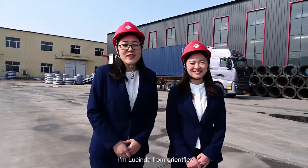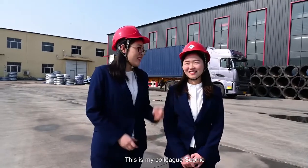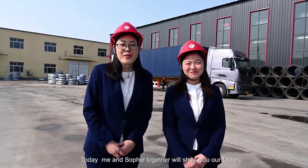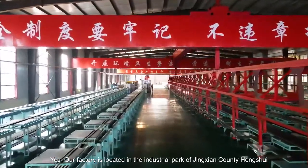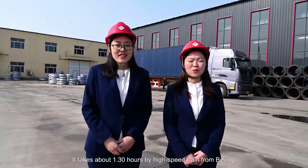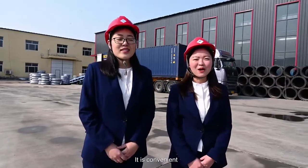Hello dear friends, this is Lucinda from Orange Flex, and this is my colleague Sophie. Today, me and Sophie together will show you our factory. Our factory is located in the industrial park of Jing County, Hengshui. It takes about one and a half hours by high-speed train from Beijing. It's very convenient.